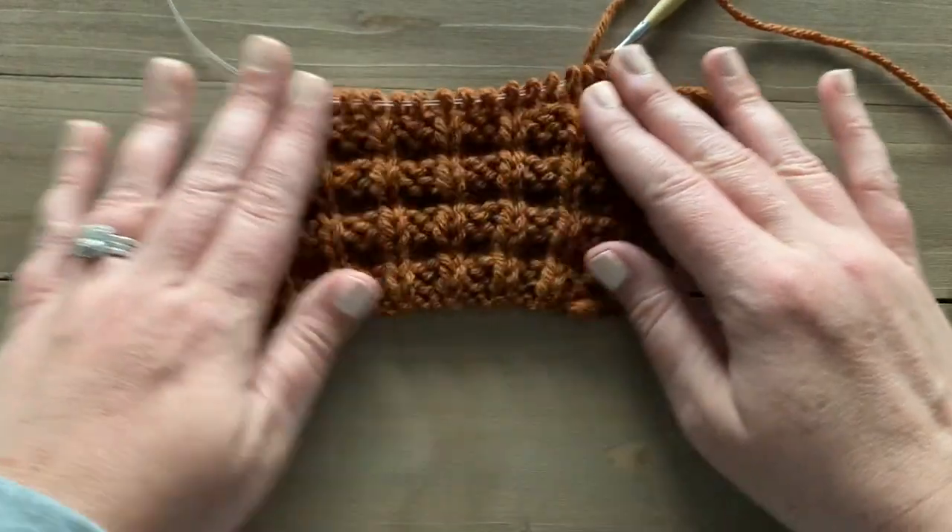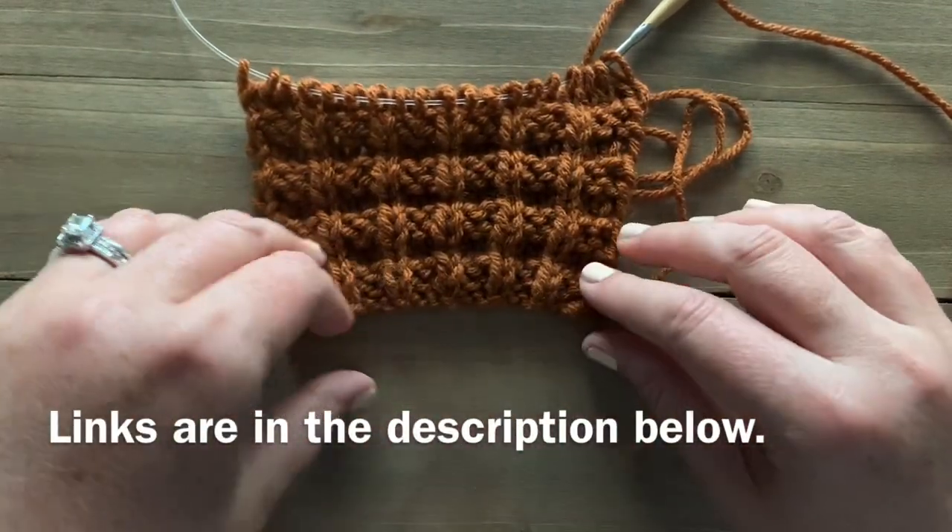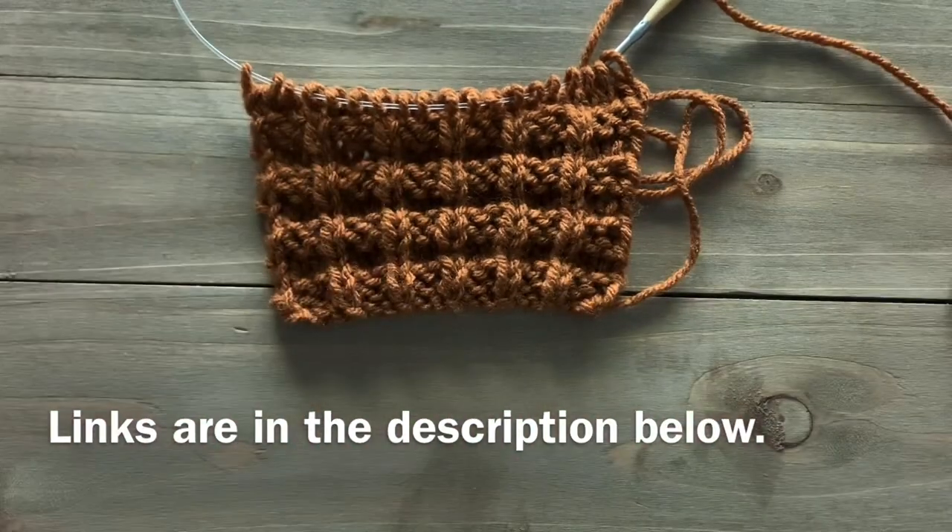And that is the waffle stitch. I hope you guys enjoyed this tutorial. If you want to make a project using this stitch, you can check out my Parker Throw Free Knitting Pattern on my blog. I'll see you next time.